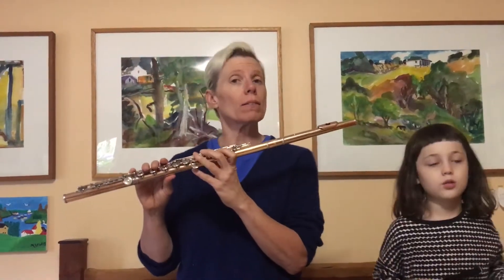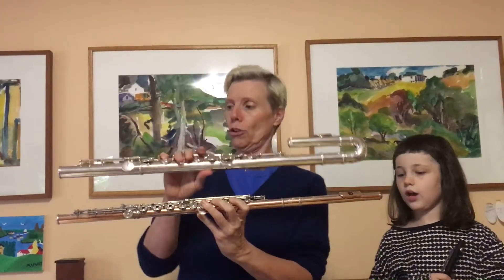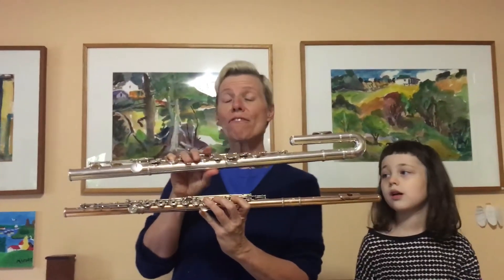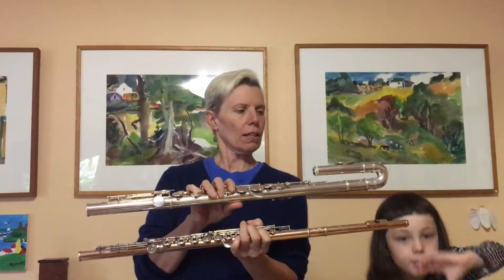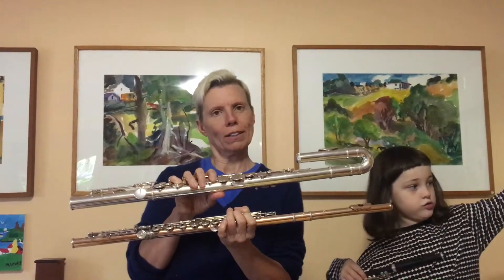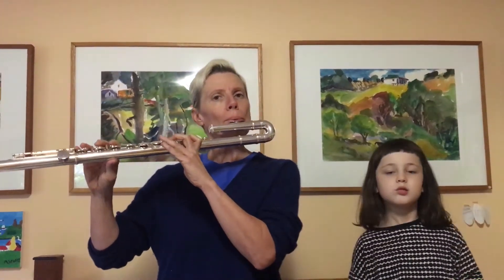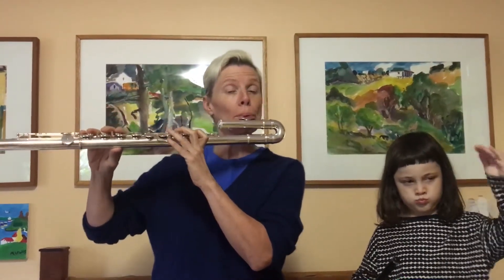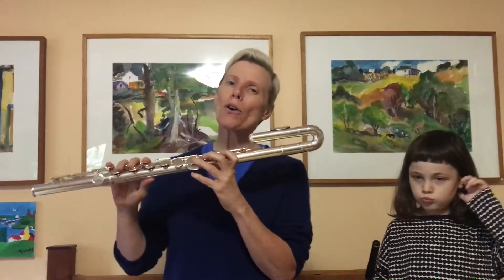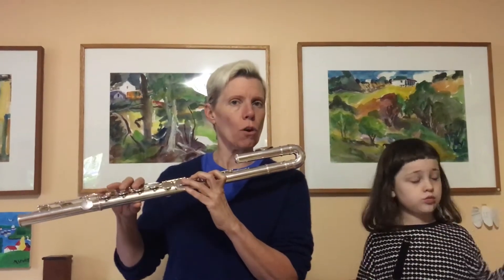The flute also has a sibling that's bigger. This is the alto flute. As you can see, it is fatter than the regular flute, and if I could unbend this top part, you'd see that it was also quite a bit longer. And because it's longer and fatter than the flute, the alto flute has a sound that is lower. That low sound of the alto flute is particularly good for melodies that are low and soft.